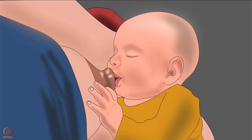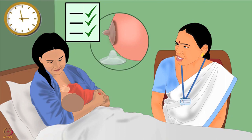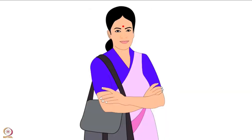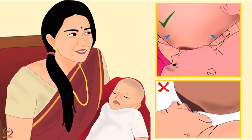Babies can get used to breastfeeding with a nipple shield and later may refuse to breastfeed directly from the breast without a shield, or may not be able to attach deeply later. Therefore, follow-up is especially important in the first 48 hours. The mother should be helped to wean from the use of a nipple shield. Healthcare providers who cannot help the mother appropriately should refer her to a lactation expert.